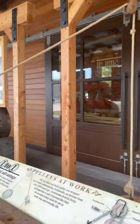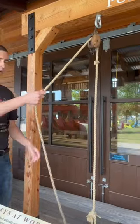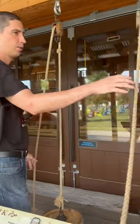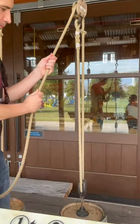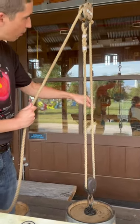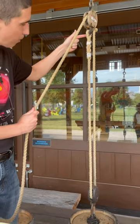When you pull on this rope, you're carrying the entire weight of this bin. That's 25 pounds. When you pull on this pulley, you're actually only carrying half of it. Half of it is being held by you, the other half is being held by this rope.